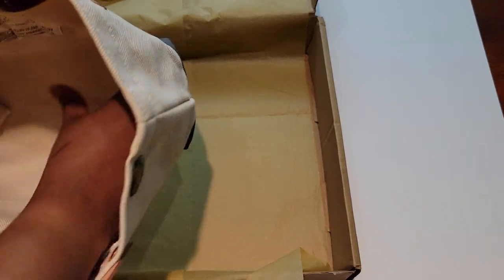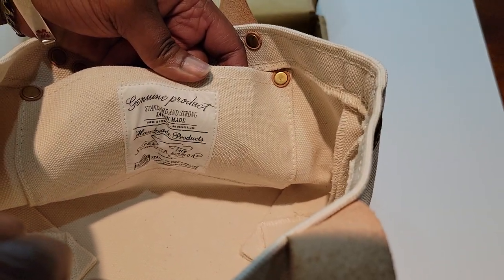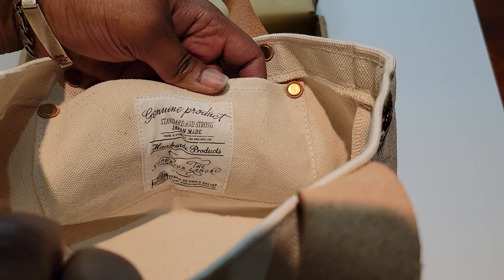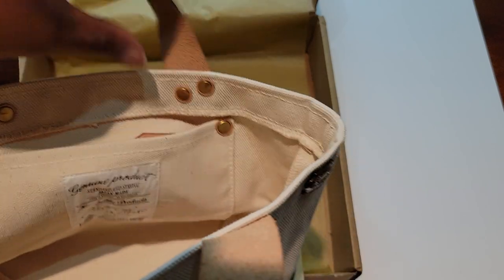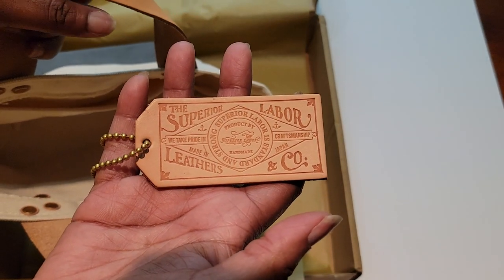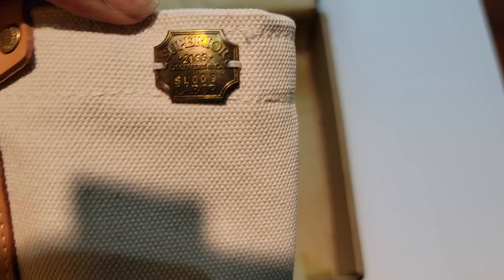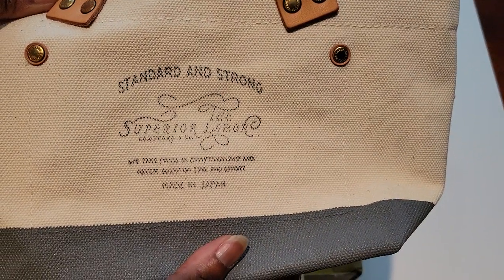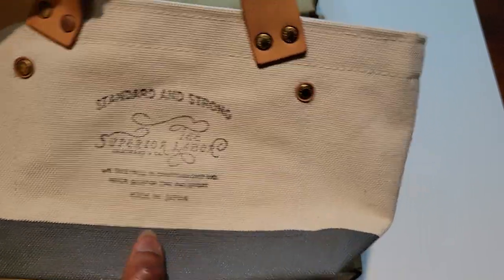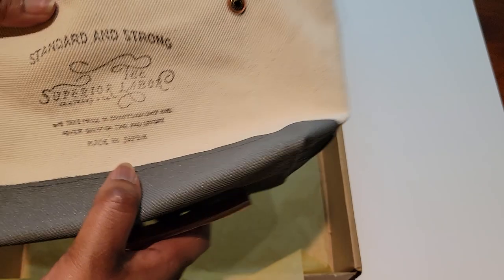This is, like I said, a little small tote. Inside it's got — let me show you better — the 'Genuine Product, Standard and Strong,' Japan made, the Superior Labor branding. There's a little pocket here, and they've got a little tag — oh, I didn't know that was included! That's really cute. I'll probably attach that onto this. On the back side you just have a little pocket, and there's a little brass thing. On the front you've got the 'Standard and Strong, Superior Labor' branding with the brass and little leather. Of course this is canvas, with a nice sturdy bottom.